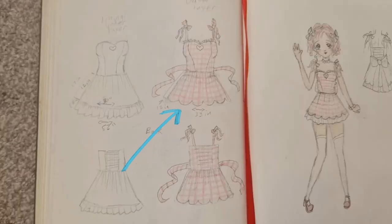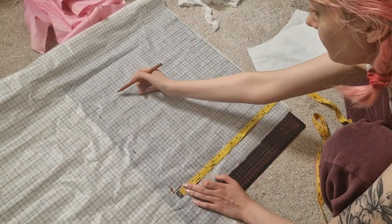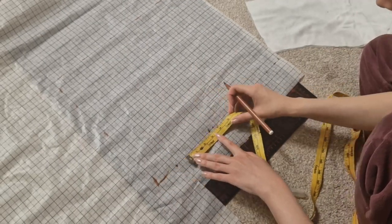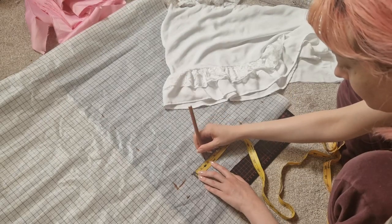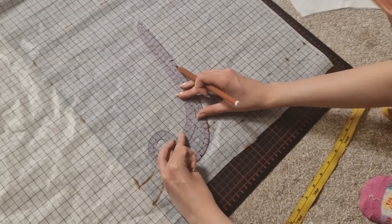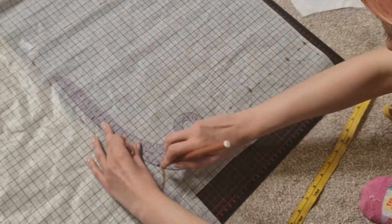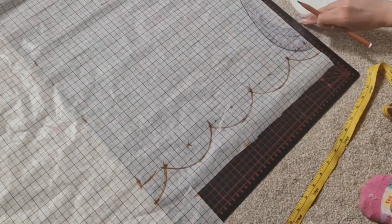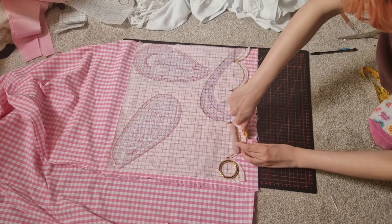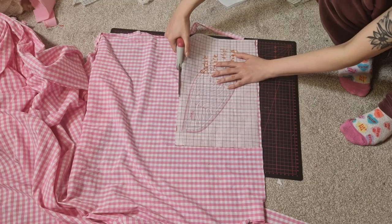Now that I have the gingham fabric and finished the underskirt, I'm making the pattern for the scalloped skirt. I made the pattern using half of the skirt measurement and used the underskirt to estimate how wide I wanted the scallops to be. Once I figured out the approximate size I divided the width by the number of scallops I wanted, marked the width of each scallop and the middle point, then measured the midpoint length and connected the points using a curved ruler. I don't like math so I mostly used my measuring tape folded up to figure out measurements.